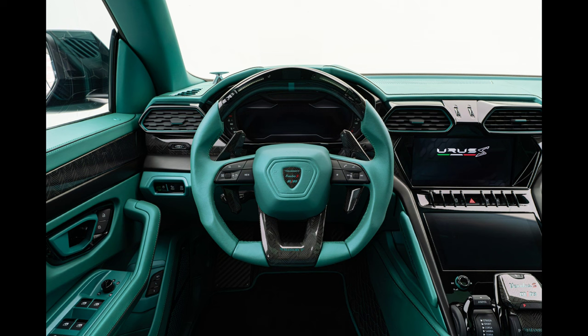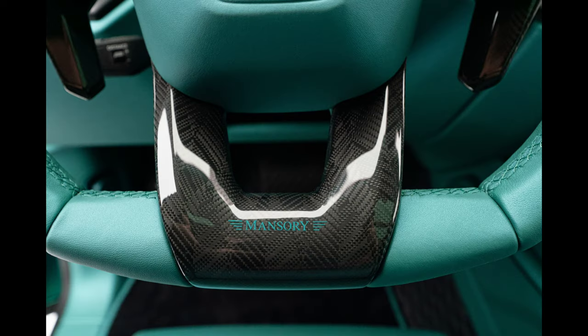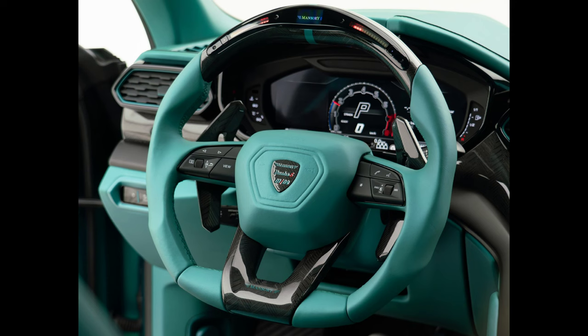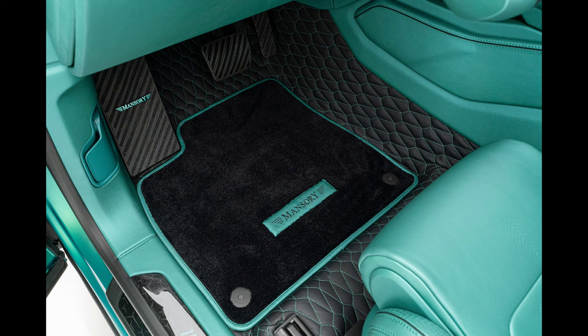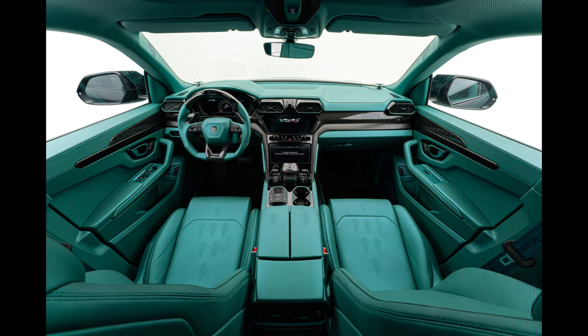Similar to other Mansory full conversions, the interior's color, quilting, and carbon pattern are all customizable. The Mansory Venatus S is a one-of-a-kind vehicle that satisfies every single customer's desire, thanks to innumerable other details like the seat belts with the Mansory logo, the Mansory sports aluminum pedals, the Mansory leather floor mats, the specially designed ambient lighting in the headliner, the start button in the headliner, and many other thoughtful touches.